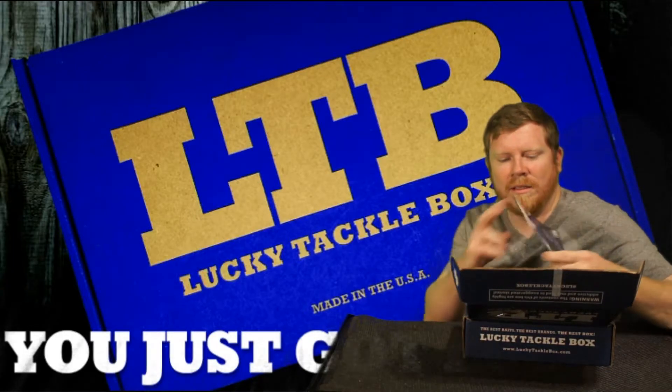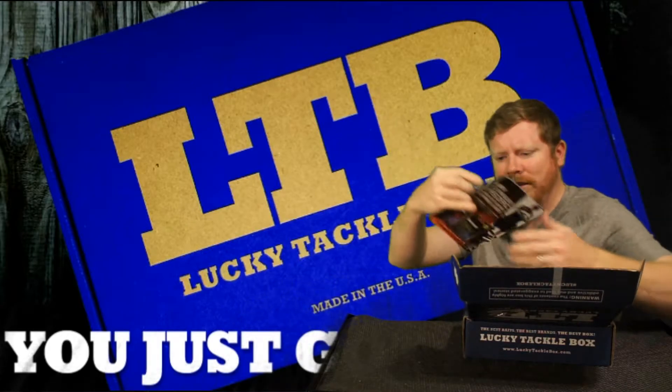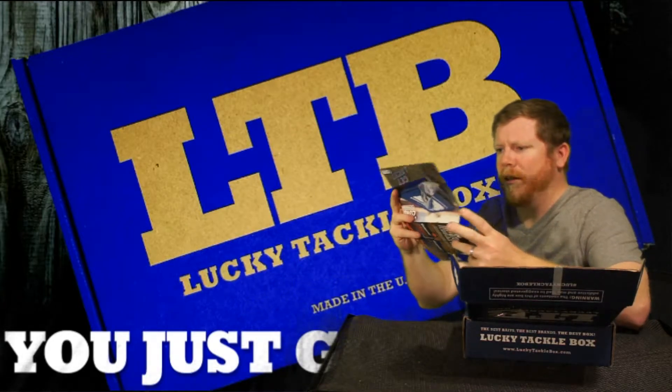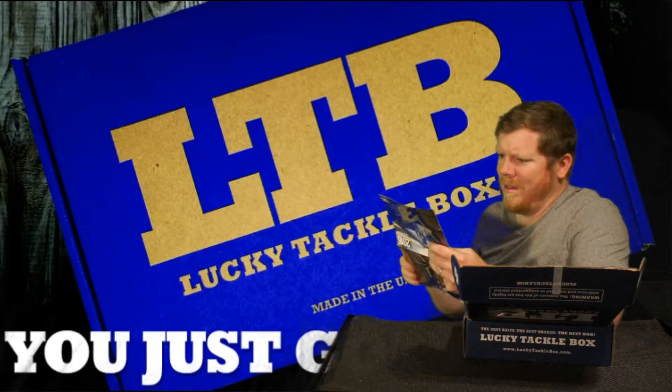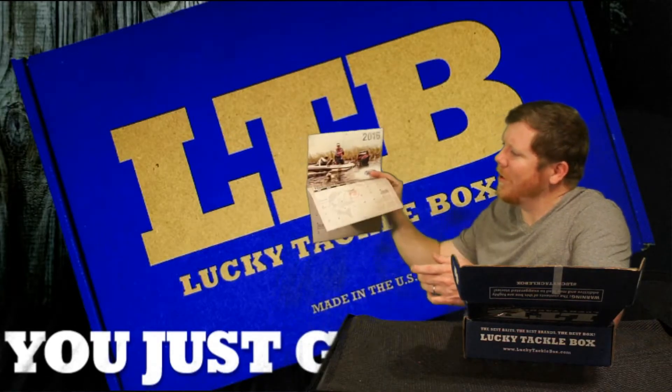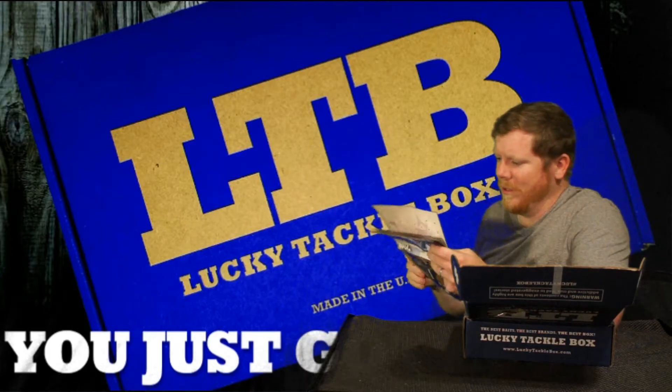We got a cool 2016 calendar — some pretty cool pictures in there. Got Scott Martin right there, and some pros in here.